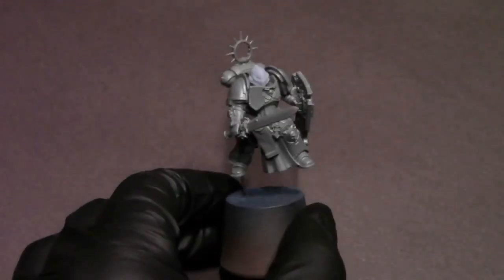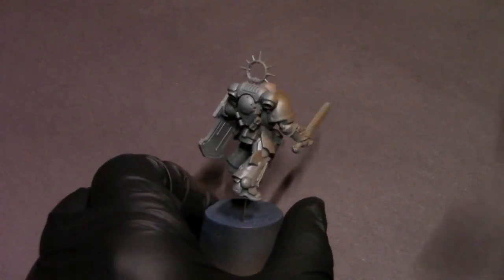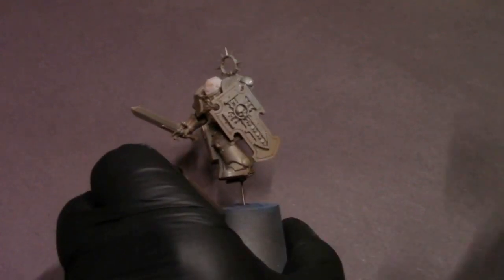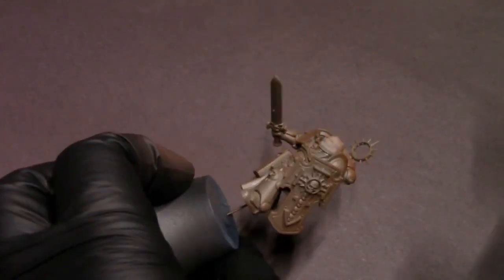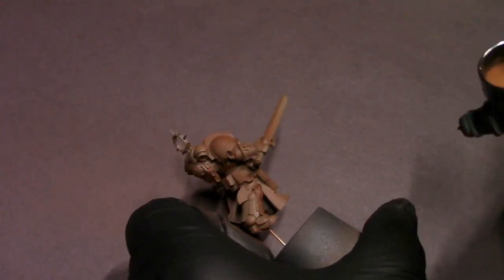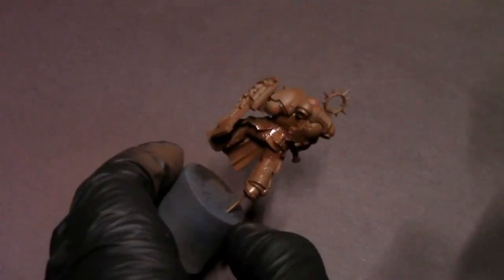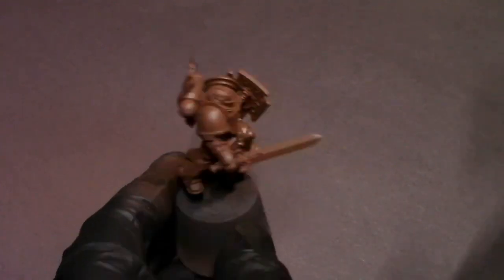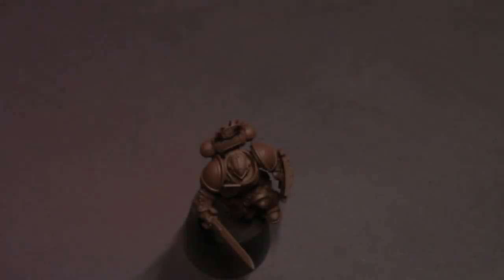We're going to start this model off with some red-brown primer from Stynylrez. I really like using different colored primers for certain projects. If I'm going to paint something like Deathwing that has a very light color scheme — a bone ivory color that can go a little darker like a beige — I like priming with a little bit of brown so we can use that brown as our deepest shadow on those bone colors, instead of pure black where we'd have to base coat completely over it and then layer up to create shadows. This just cuts out a step.